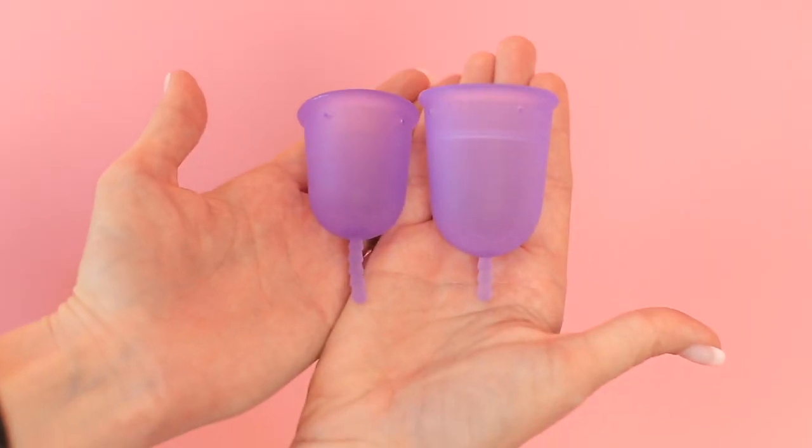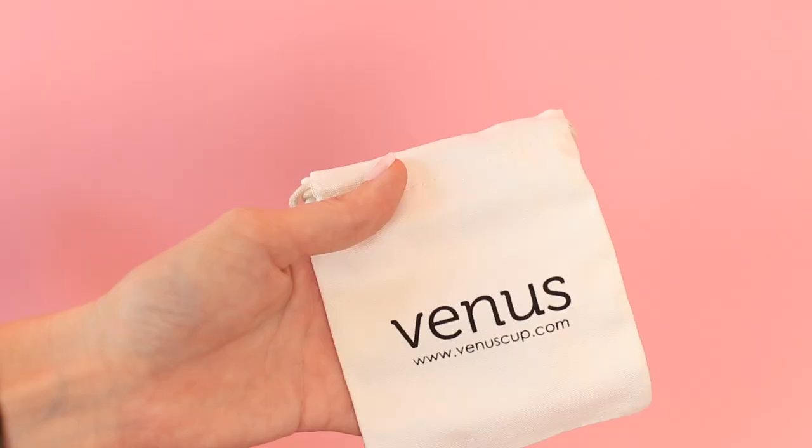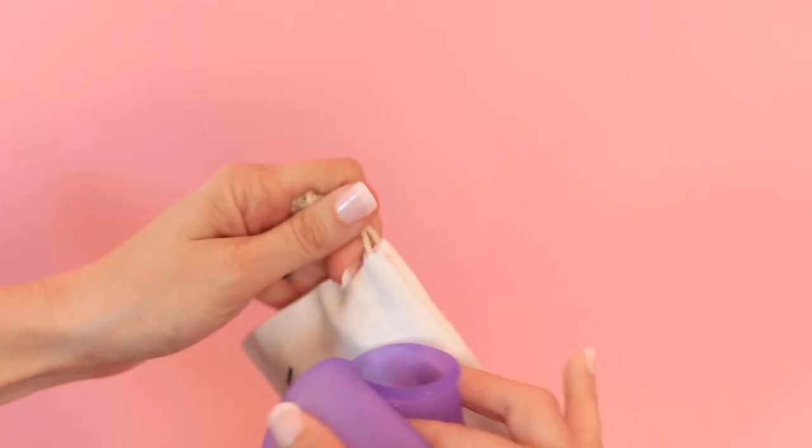In terms of the product itself, it's just a really nice cup. It doesn't feel luxe, it doesn't feel silky, it doesn't feel nasty — it's just very basic, normal silicone. It does come with bags; they're just really basic canvas-y cotton bags that have the brand on it. Nothing cute but totally functional, so it works. If you hate the bag and you buy Venus, Put A Cup In It does sell some really funny bags on our Etsy shop.